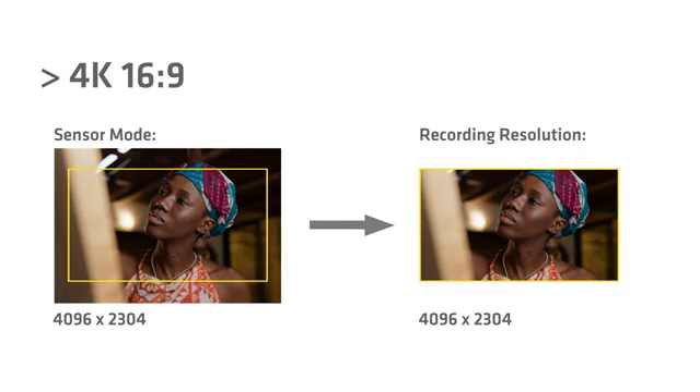We have 3.3K 6x5 available in ARRI RAW and also in ProRes. In ProRes we have the option of doing a de-squeeze and a resample in-camera, and that gets you a 4K 2.39:1 image.